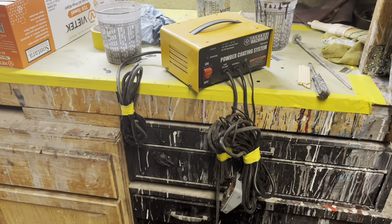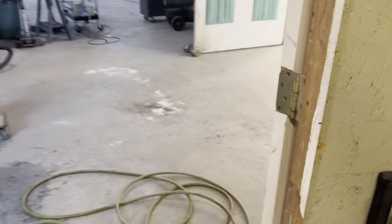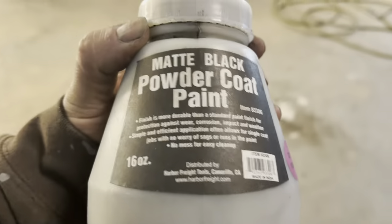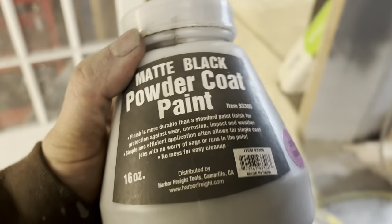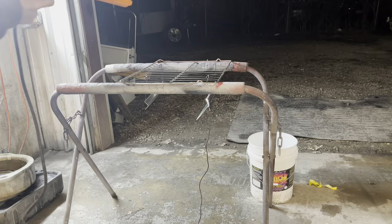I'll show you how to do it. For the powder coat we're shooting, I laid it down somewhere - we're going to use a matte black powder coat. Let me show you how.